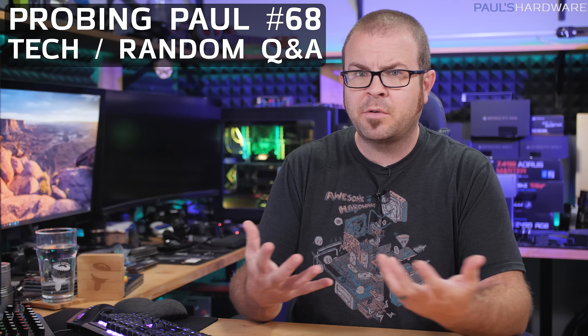What's up guys? Welcome back to Probing Paul. This is episode number 68, my tech and random Q&A, where I answer questions — some of them about technology, some of them are random.